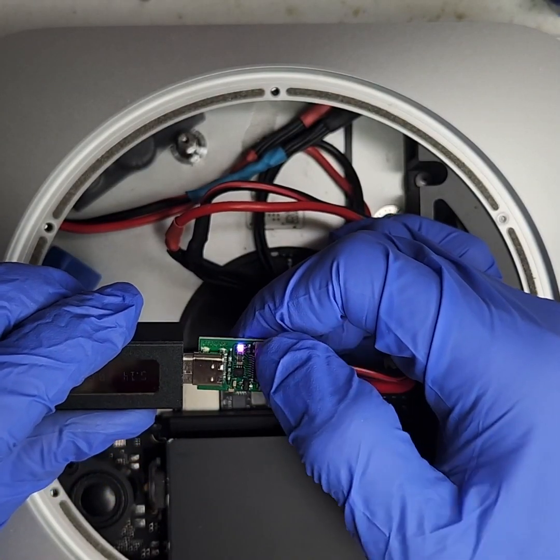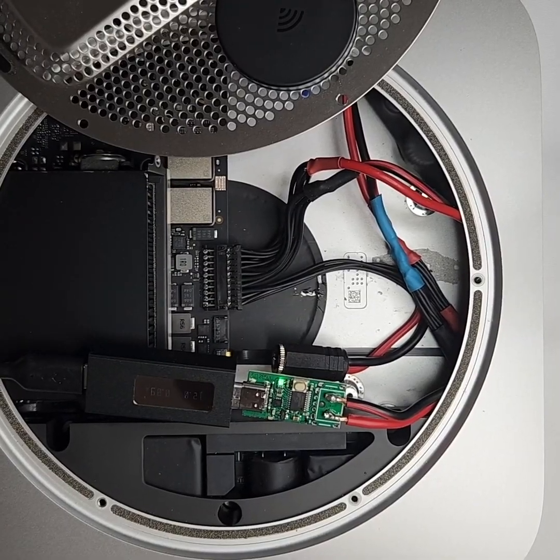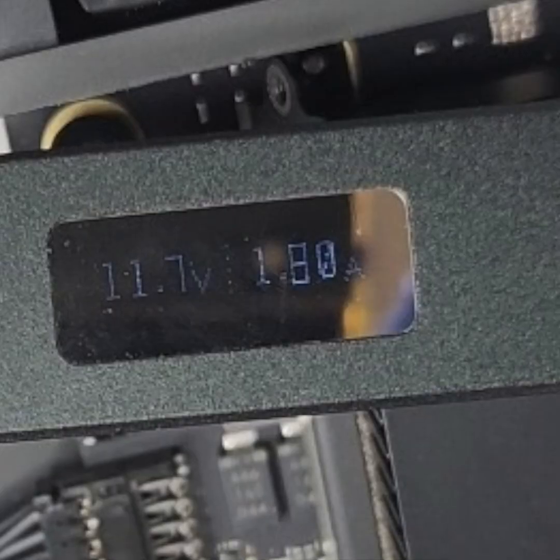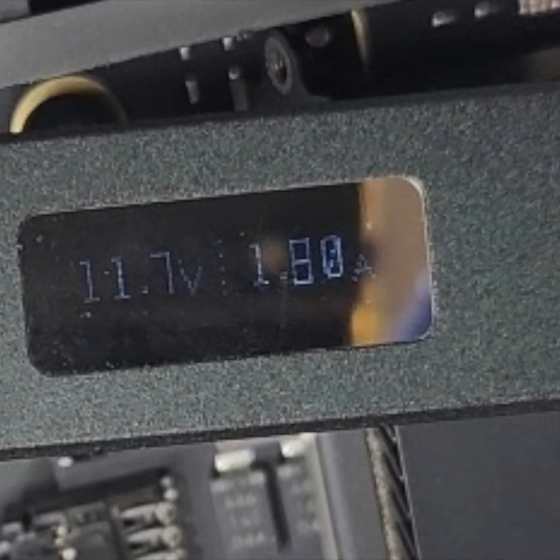Here we program the USB-C board to 12 volts. Success! While running Geekbench, we never saw it go above two amps.